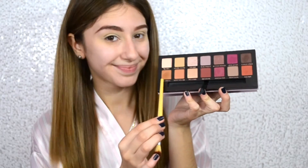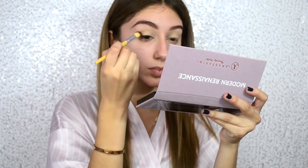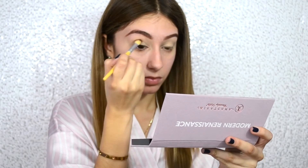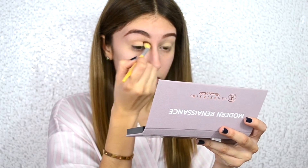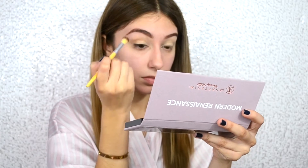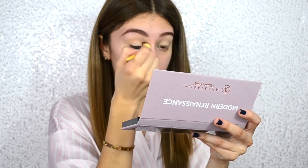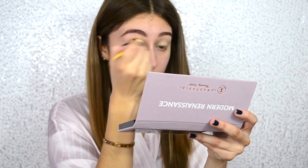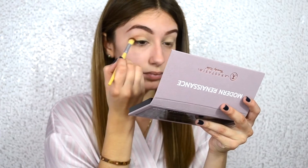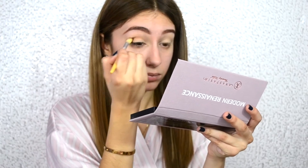Taking my Anastasia Beverly Hills Modern Renaissance Palette and using the shadow Raw Sheena with this crease brush, just using it as my transition shade. I have to say, this is an amazing palette. It's perfect for fall because of all the burnt oranges, the browns, and the cranberry colors. This was a really thought out product — the palette is really amazing and the shadows are super buttery and blendable.